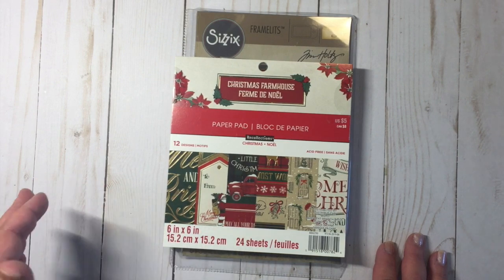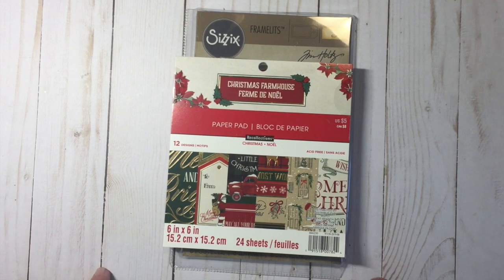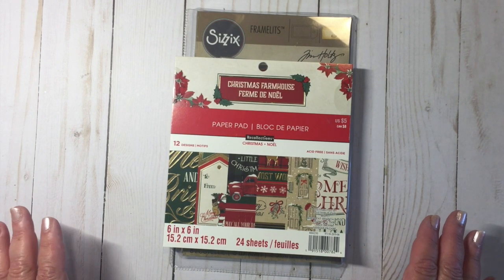I'll also be making some Christmas cards. You'll see some of those throughout the month as well, but tags will always be on the 25th. So this month I decided to make some very simple tags.